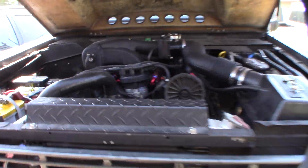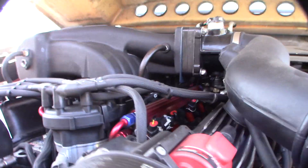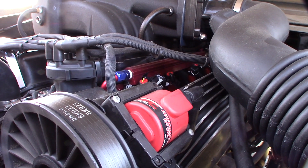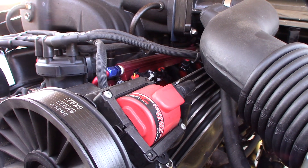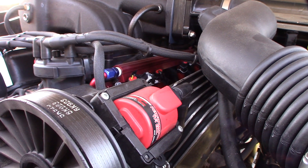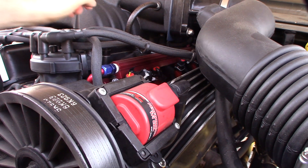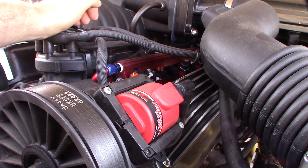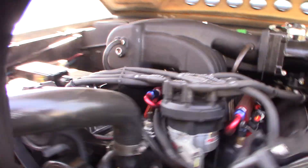Hey guys, what's up? I wanted to show you my injector problem and my EV-14 upgrade. I'm actually having problems with these injectors — I think I made another video about it, but they're leaking. I suspect they're leaking when the car shuts off, creating a hydro-lock situation. Not every single time, but especially when it's hot, I'll come back and the thing barely kicks over. Once the fuel kicks through it spins fine, and I can smell a big whiff of gas at the tailpipe.